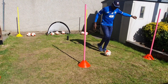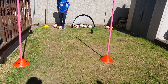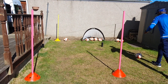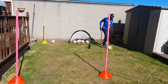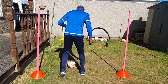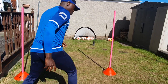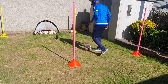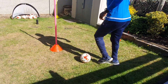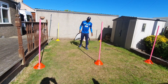Continuing the drill: drive, spin — yes! Go again — spin — yes! Again — spin — yes! Fantastic!